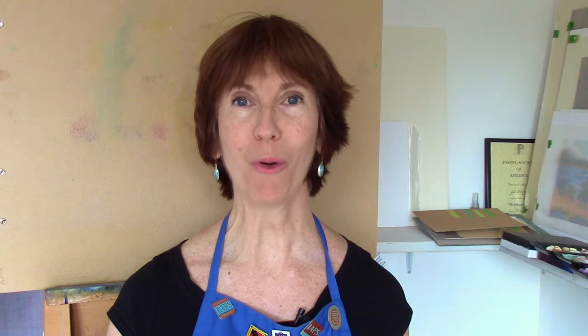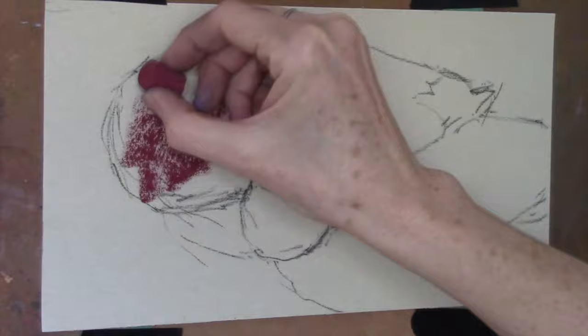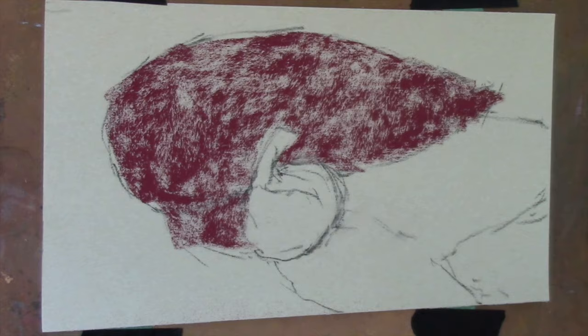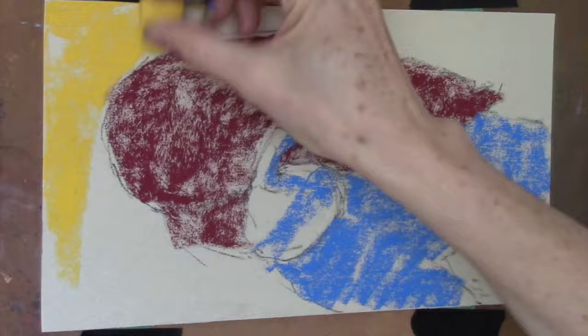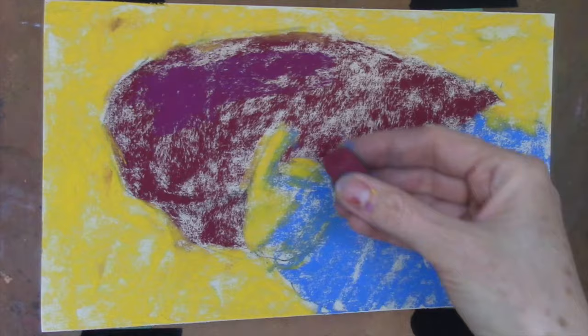For this demo, I'm going to be using UART paper and a limited palette of soft pastels from Mount Vision's workshop set. So let's go. I'm working on UART paper — this is a piece that is 6 by 11 inches, and it is the 400 grit, a sheet from their trial pack, which gives you a great opportunity to try out different textures. This is sort of a middle-textured one.